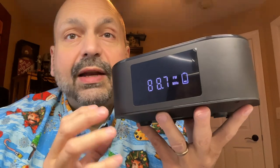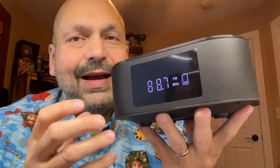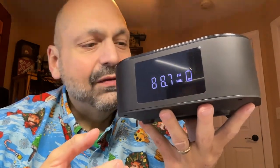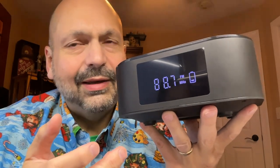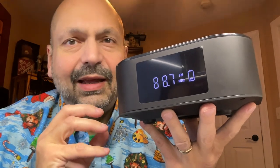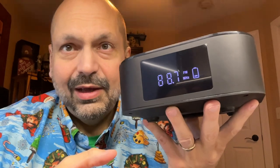The Boombox E1 has all the elements of an interesting system, but I do kind of object to them calling it a Boombox. For one thing, there's no handle, and I think that's necessary. But even beyond that, if it's called the Boombox, it should boom — and it doesn't boom.